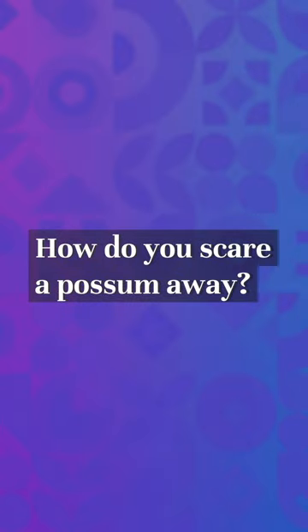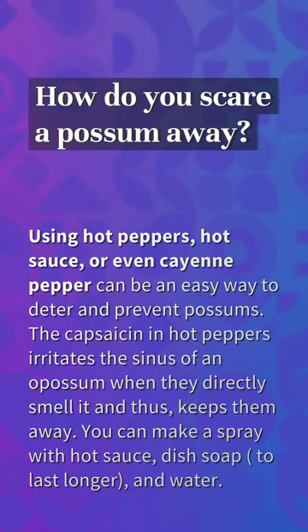How do you scare an opossum away? Using hot peppers, hot sauce, or even cayenne pepper can be an easy way to deter and prevent opossums. The capsaicin in hot peppers irritates the sinus of an opossum when they directly smell it, and thus keeps them away. You can make a spray with hot sauce, dish soap, and water.